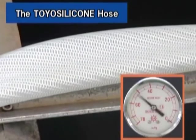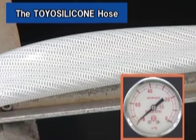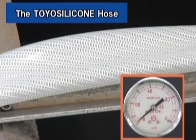The Toyo Silicone Hose has been completely crushed. The hose cannot be used to transport liquid.